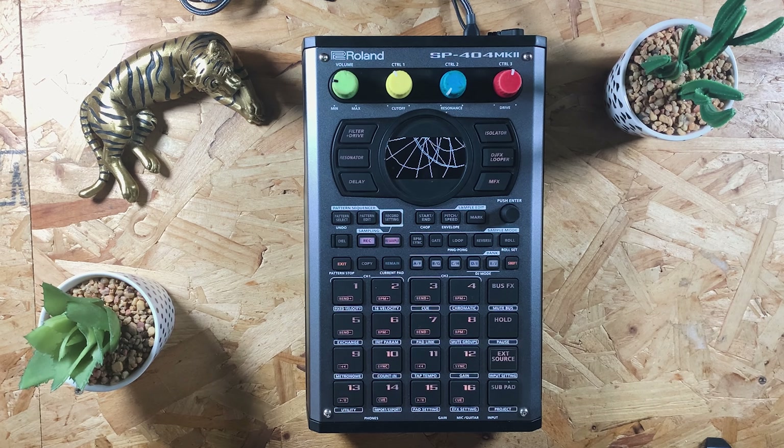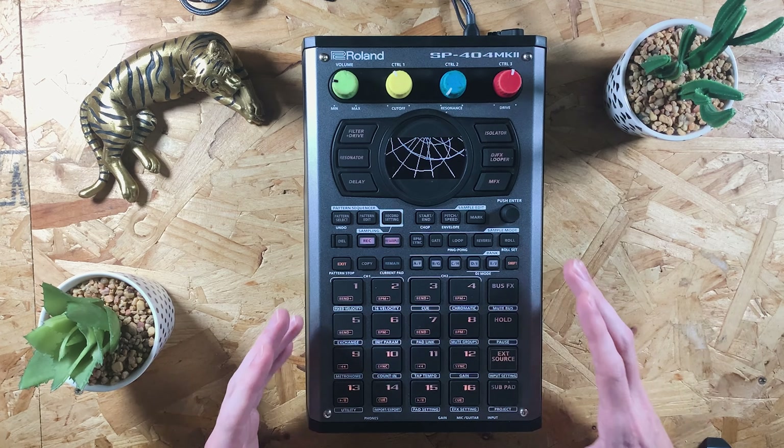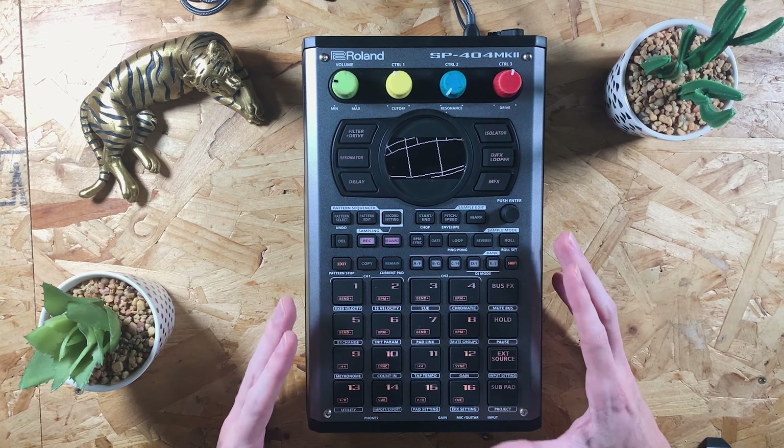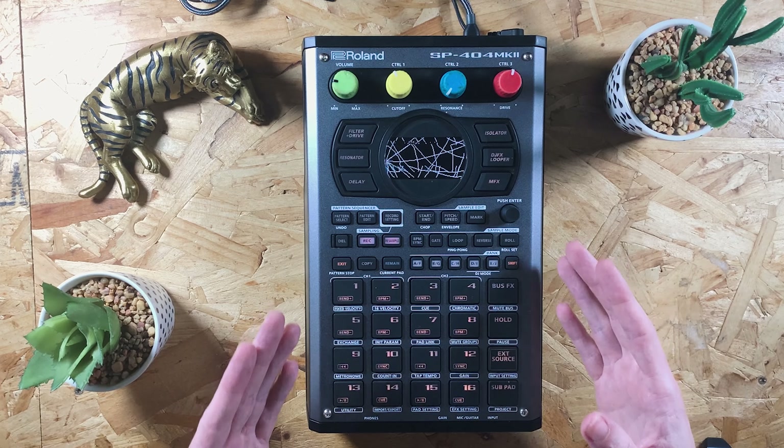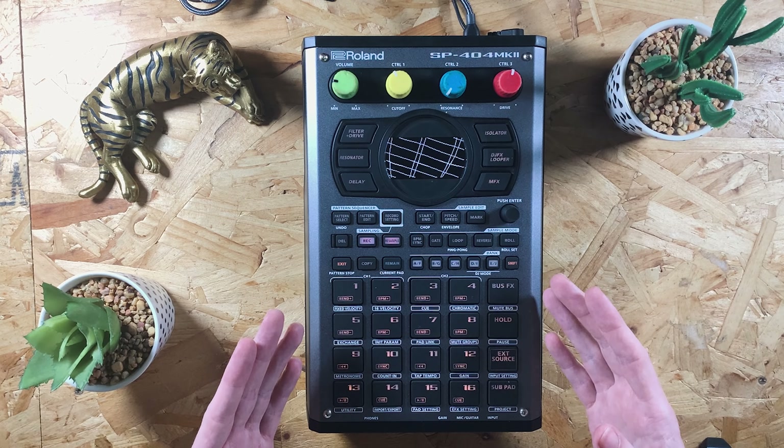What is up guys and welcome back to SPVids. In today's video we're back on the MK2, the brand new device from Roland, and I wanted to share with you the fact that this device is now an audio interface.